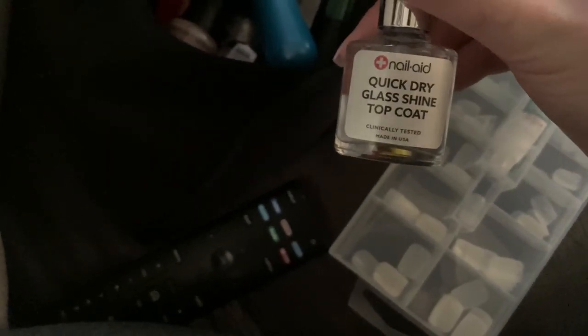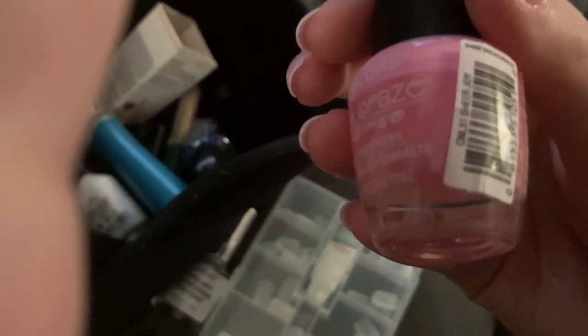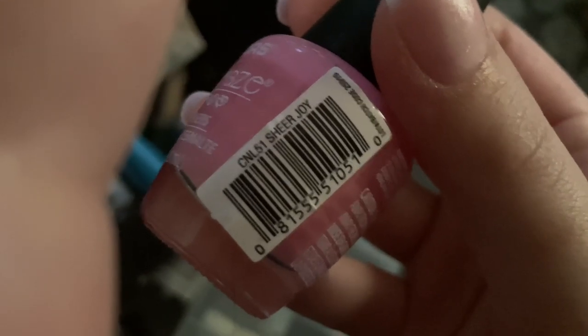For products: I use this Dollar Tree super bond glue — I find it better than the Kiss speed glue, that stuff just doesn't work for me. The top coat was about three bucks at Walmart, a quick-dry glass shine top coat. The nail color is called Sheer Joy, I believe it's number 51.